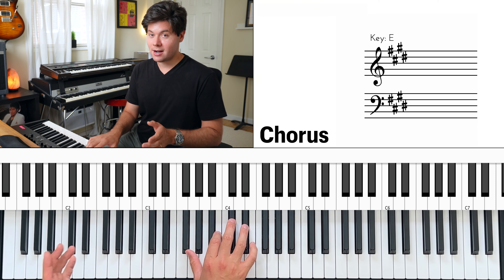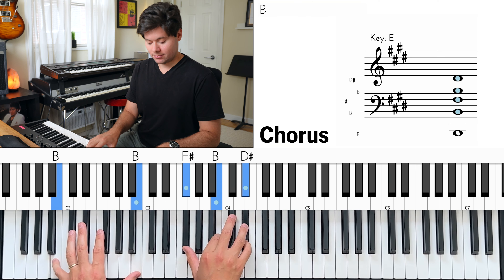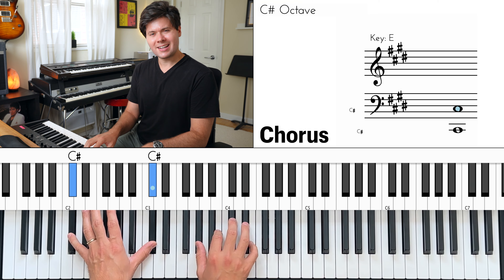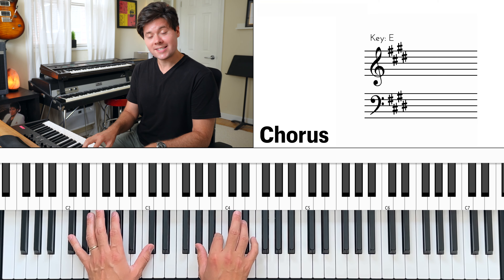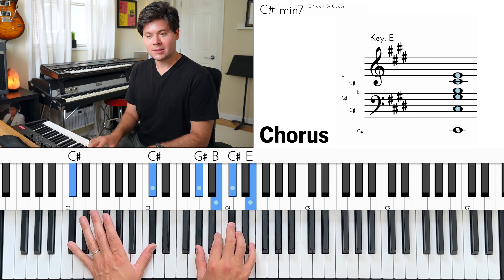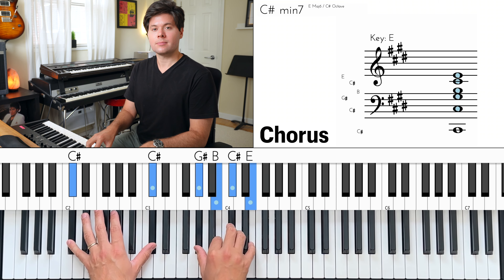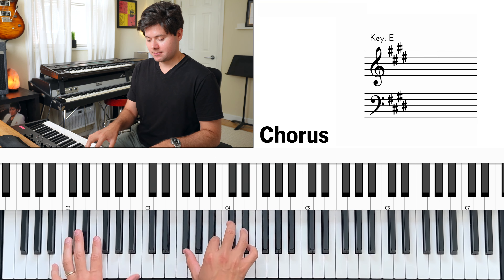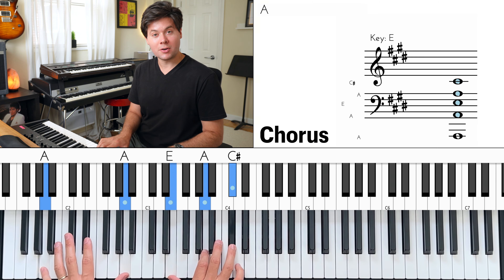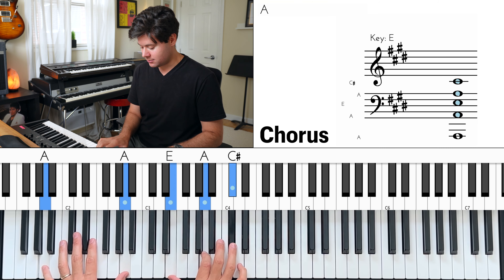Then move the left hand slightly to C sharp, and the right hand very slightly to G sharp, B, C sharp, E. This is C sharp minor seven, just inverted. Then we come down to A major — also inverted — so left hand is A, right hand is E, A, C sharp.